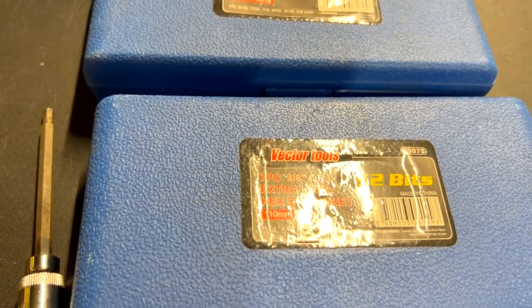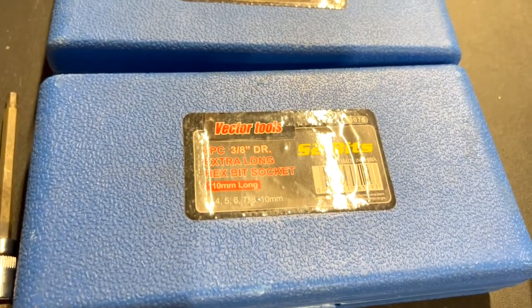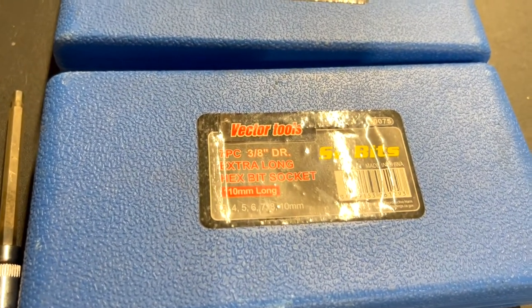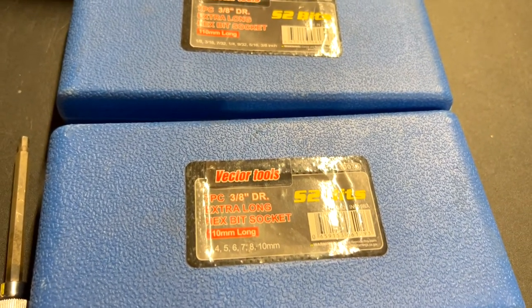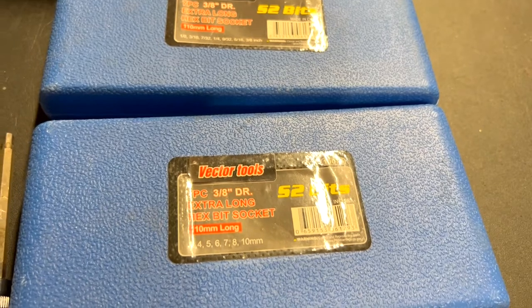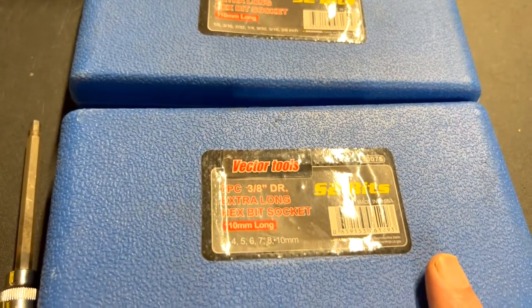I like having them all in the case so I don't lose them. These little cheap blow-mold cases worked for me — they just stay in a drawer until I absolutely need them. If you like this type of content, do me a favor: subscribe to the channel and leave a comment letting us know if you've ever used this brand and what results you got.